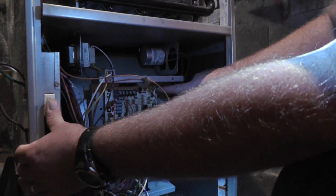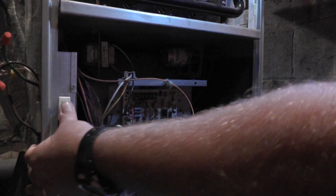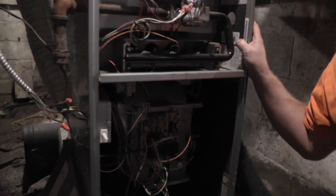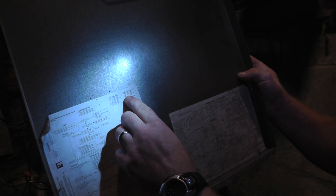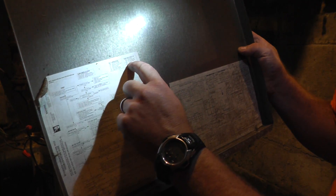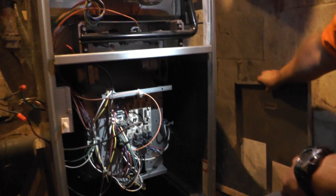Come on down here and you'll see there's a green flashing light. We have a code, so let me find the door to read it. Two flashes — looking at the board's blink codes, two blinks says PC circuit, pressure switch circuit open. So two blinks on this particular furnace indicates a stuck pressure switch.